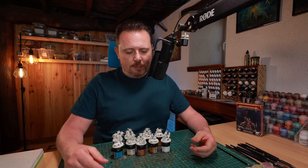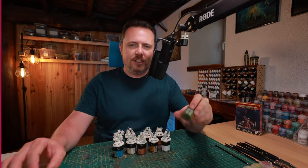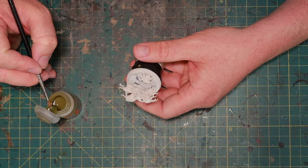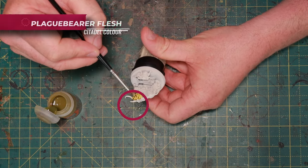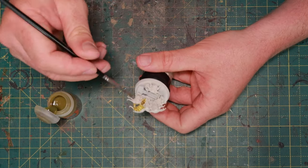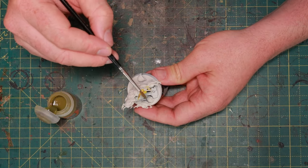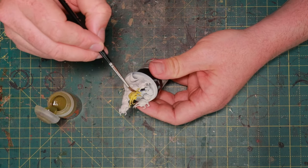They're done and sprayed — now it's time to paint. I'm starting with Plaguebearer Flesh contrast paint, covering almost all the nurglings but not all of them. I want a little bit of variation in the greens to break up the miniature. I'm going very quickly with this contrast paint all over, and I don't care if I hit parts I don't want that color later, because it's a very light paint and easy to cover.